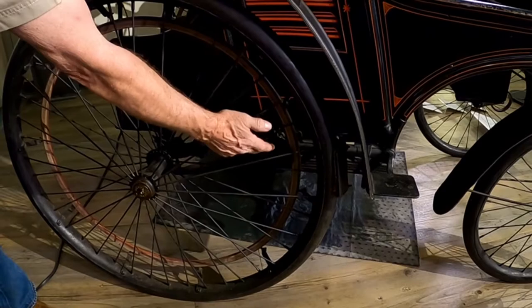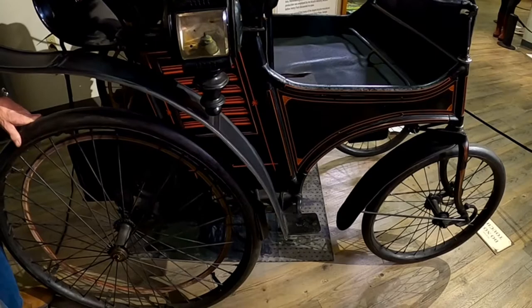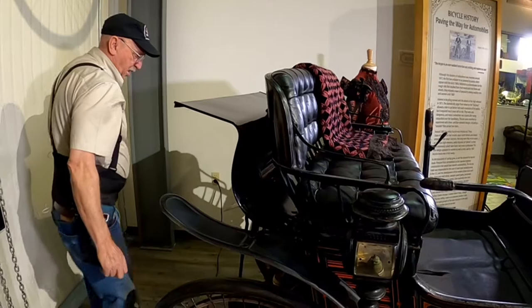The friction wheel right here, when you put it in gear, rubs up against this leather ring and drives the car. When you want to stop and you pull back, it pulls this block back into the tire to stop the car.